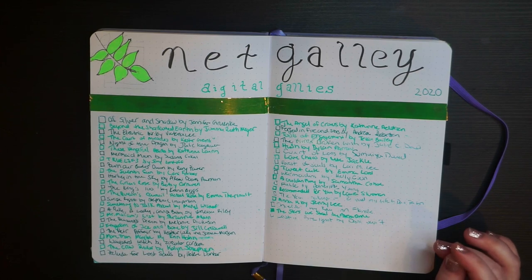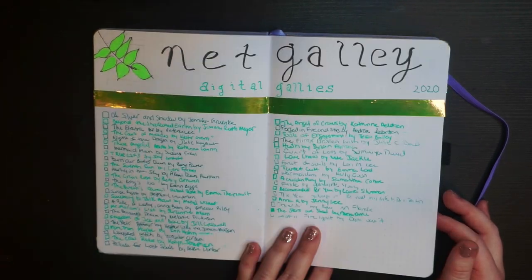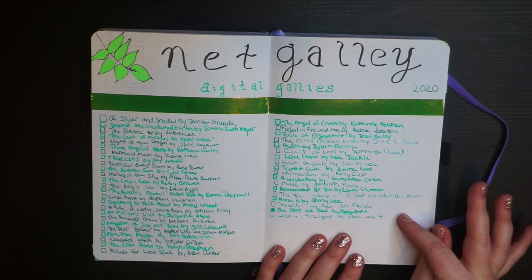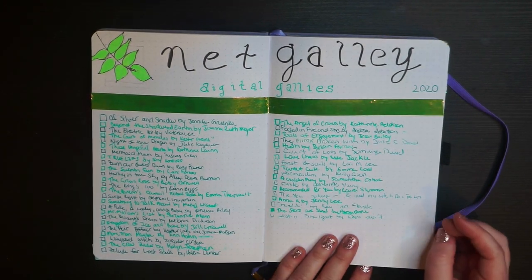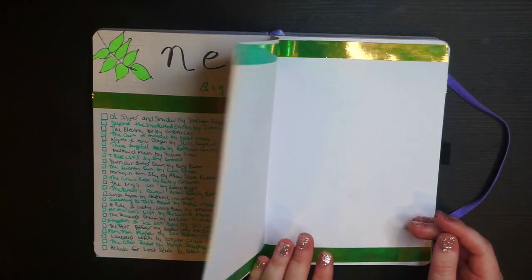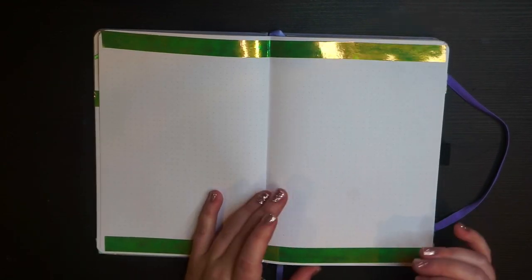Now here's my Netgalley spread. I get a little click-crazy on Netgalley and can't read them all. I had the wrong pen at my parents' house while filling it out, so I alternated colors in this little green plant spread. Some are checked off for having been read, but not many. The next page will be filled in, and if space runs out I'll do a quote that goes along with the plant theme.